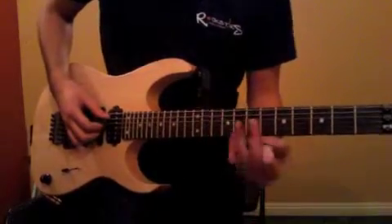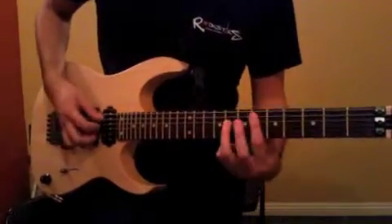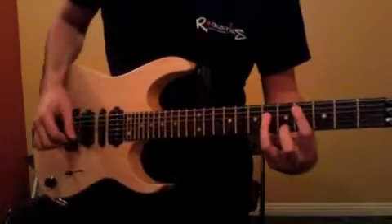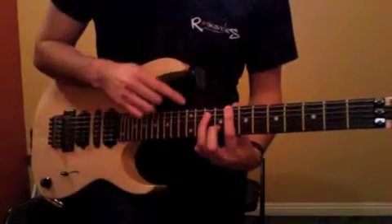So it's a 3-part riff. This is the first part. Second time through it goes 8, 4, 4, and then we slide all the way up to 8, staying on that 6th string.